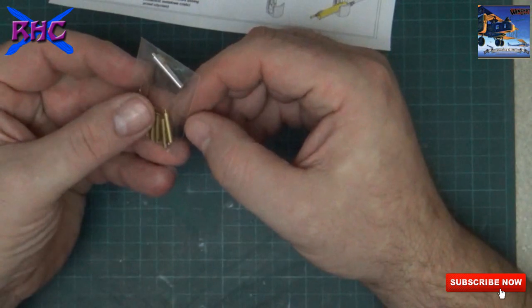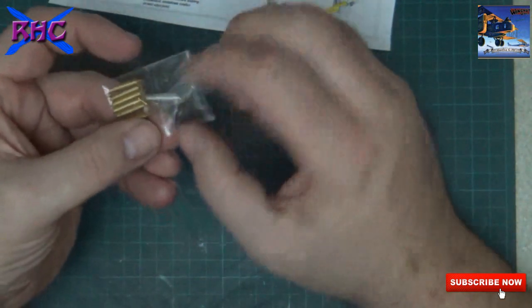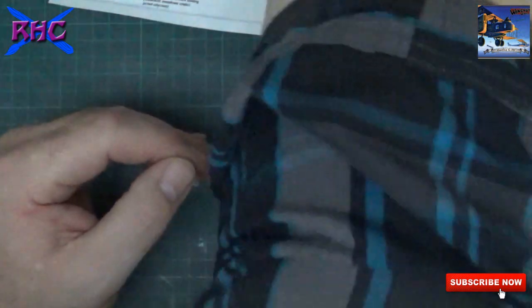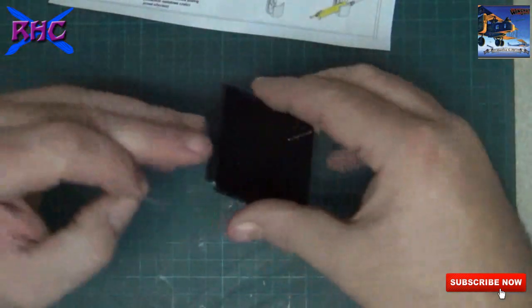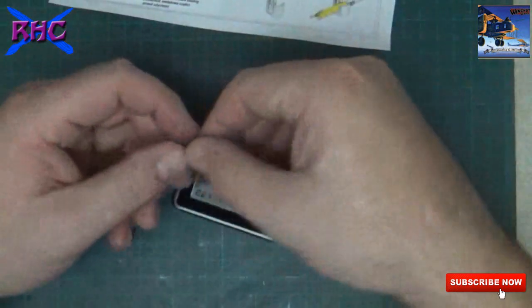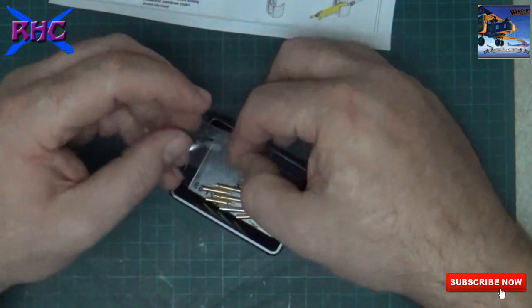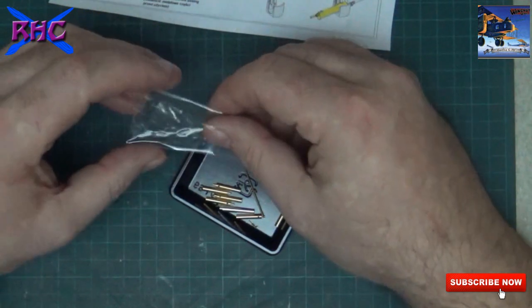So do I open it or not? Yeah, what will I do - do I open it up?